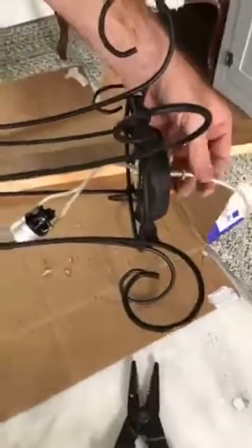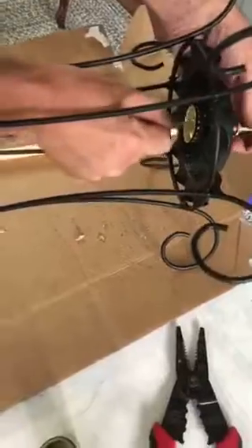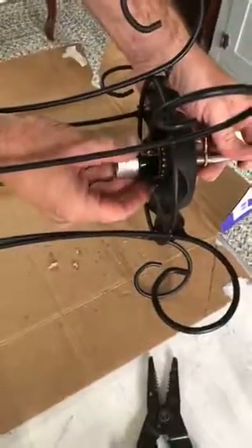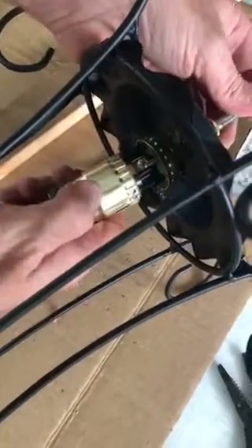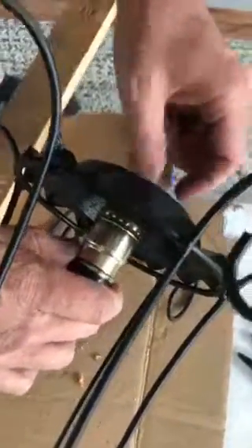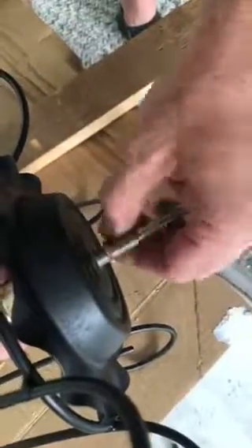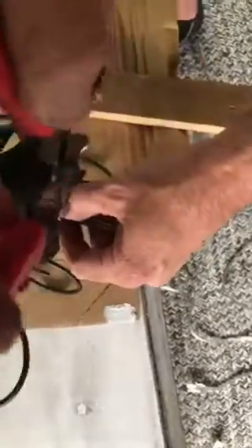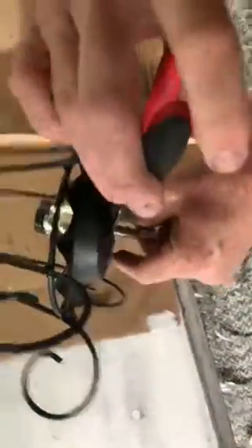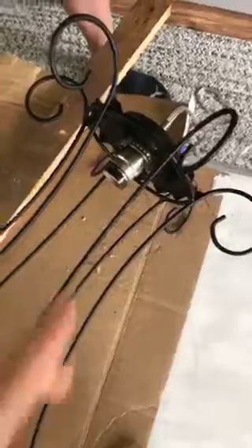He's just pulling the cord tight so he can get it in there. This one just snaps back on - of course they'll all be different. Then you come back and tighten this back, and that's what'll hold it on. Super simple - he's just tightening it right now.